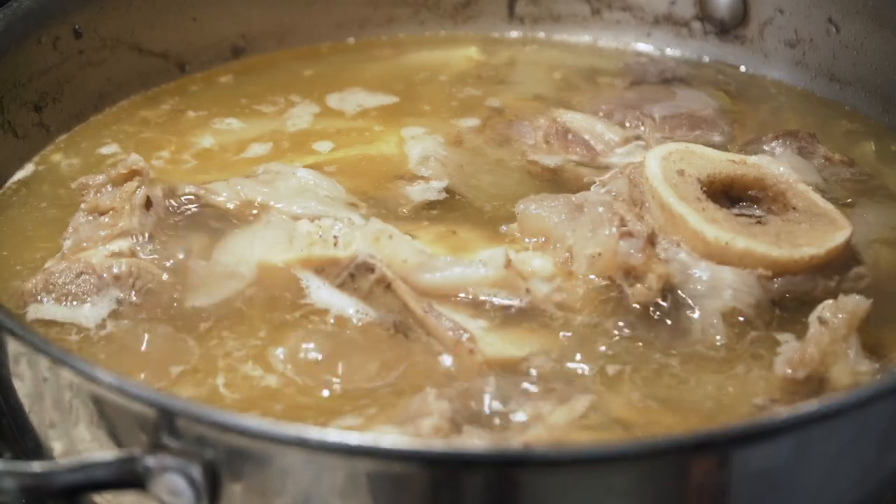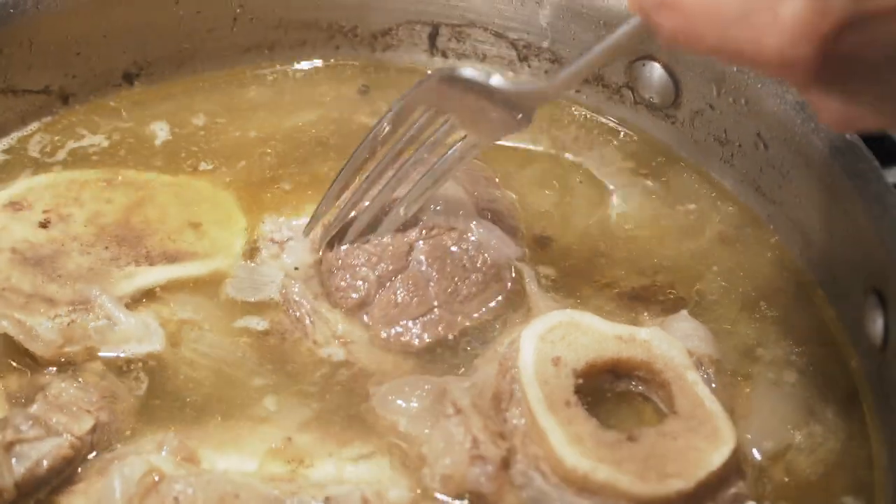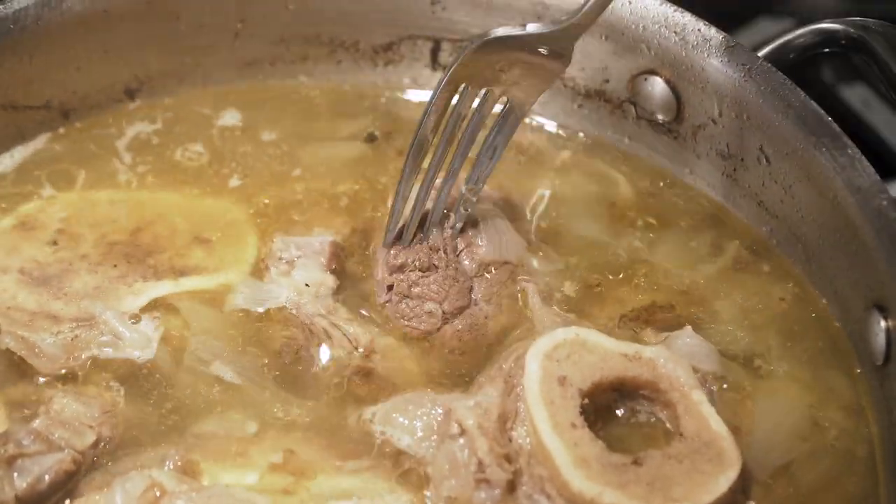Alright, so we're back — day two. Last night we got up to the point where we were letting the meat simmer. How long did you let it simmer for? An hour and a half. The time really just depends on when the meat is tender.